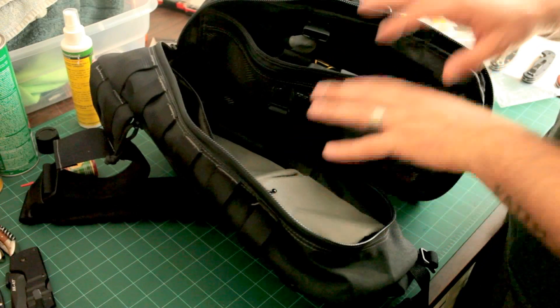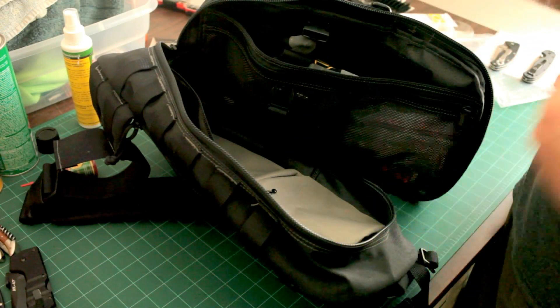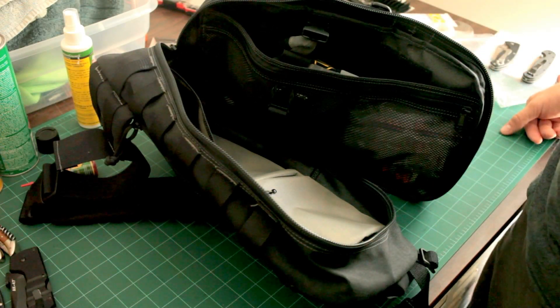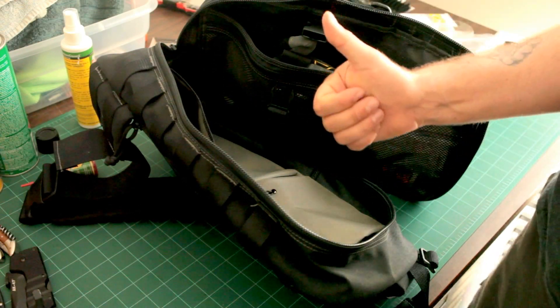I would just love to utilize this bag. I bought it so that I would use it, and I would like to do that. So I'm interested in whatever you guys have for suggestions. I'm looking forward to hearing it. That's it for now. Shutters and Triggers, out of here.